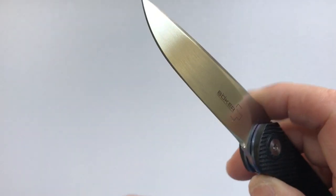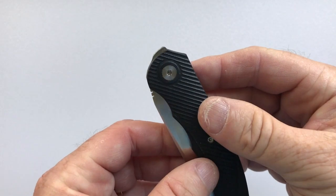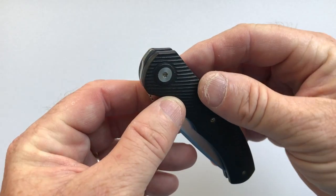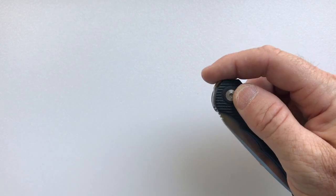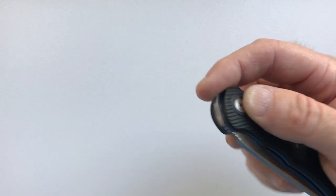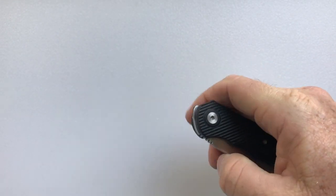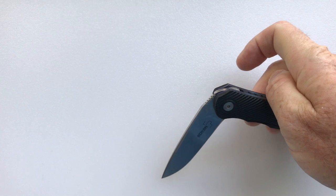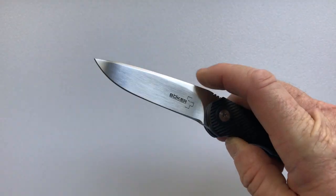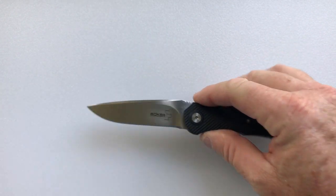The method of deployment is a front flipper. For those who haven't had experience with South African front flippers, you hold it between your thumb and your third finger, and your second finger comes up to grab the jimping, and you just flip it open like that. On some knives you have a lower opening option, but on this one you can't because the jimping doesn't extend far enough. If you do it quickly you can get it up, but it's easiest with your second finger reaching over the top.